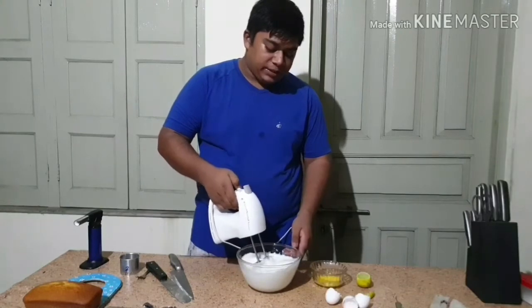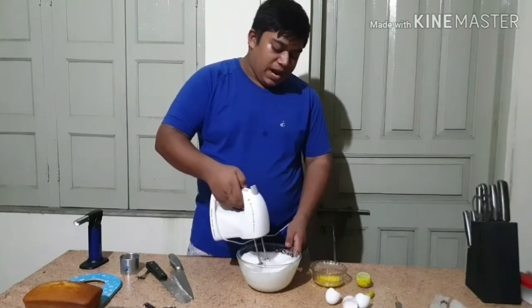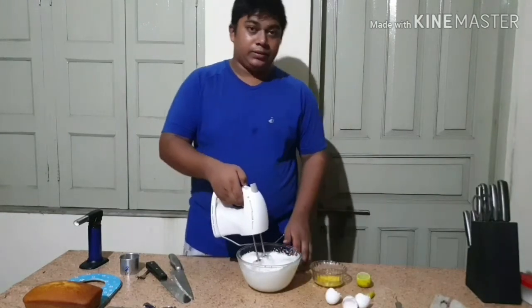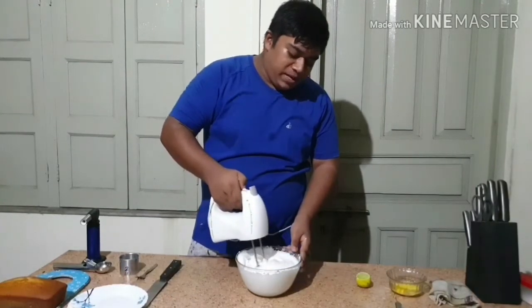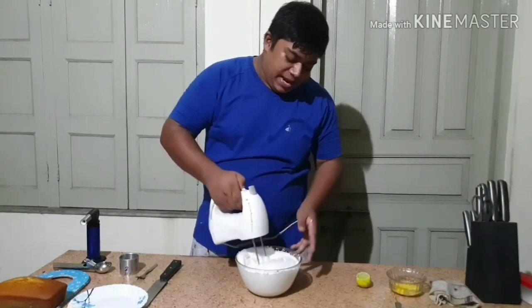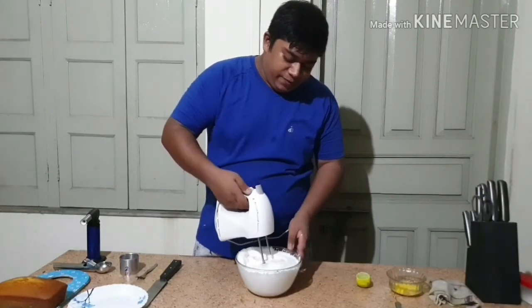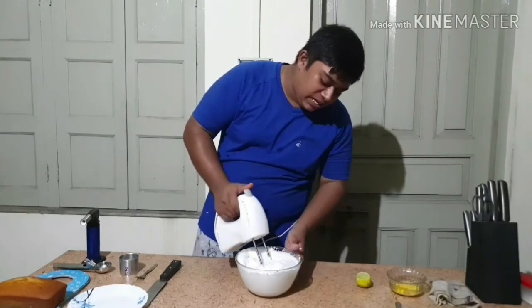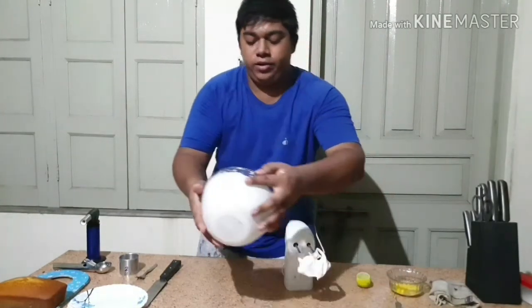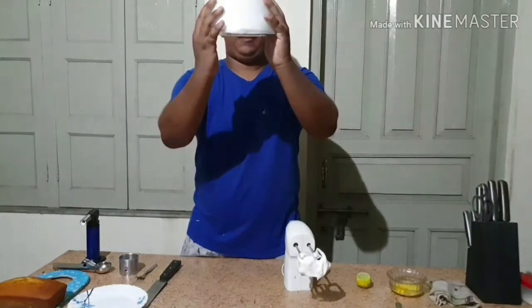Increase the speed to 5 and whisk it for 5 to 10 minutes until you reach a stiff peak. I am mixing my batter for around 5 to 7 minutes. You can see it has increased in quantity. I have used only 3 egg whites for this Italian meringue. Now you can see these lovely stiff peaks. The best way to test your meringue is to turn the bowl upside down — it will not fall.